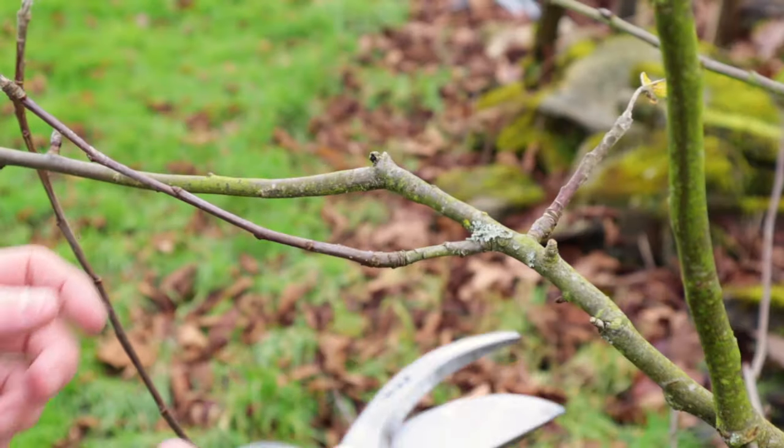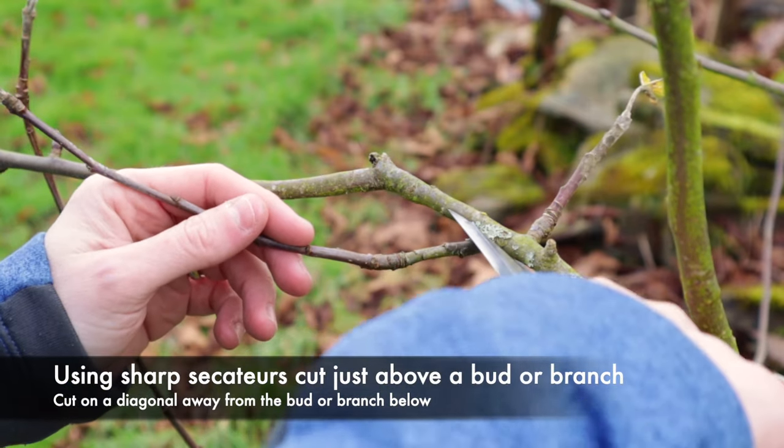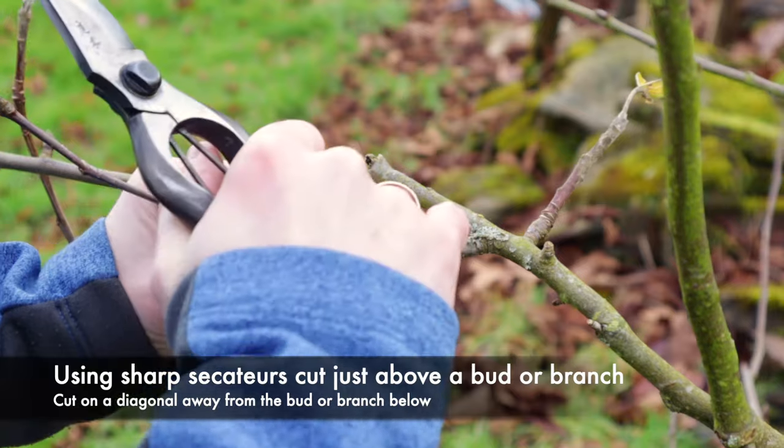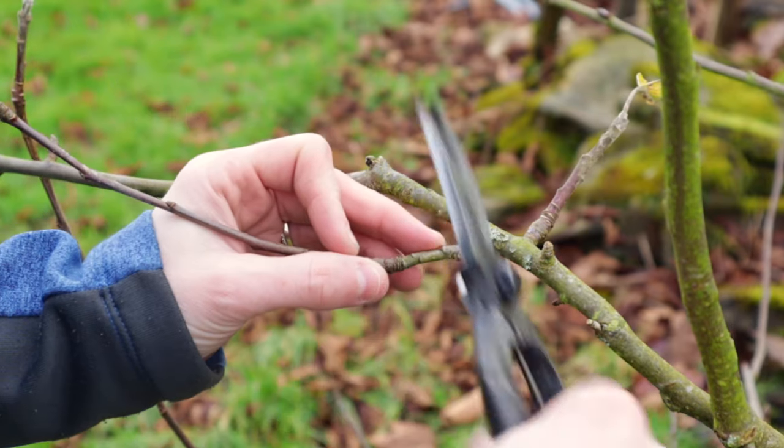When making pruning cuts, make sure you've got clean sharp secateurs and make them at a neat angle. You don't want to get so close that you damage the branch next to it — just take it off right there, leaving just a tiny amount of stub.